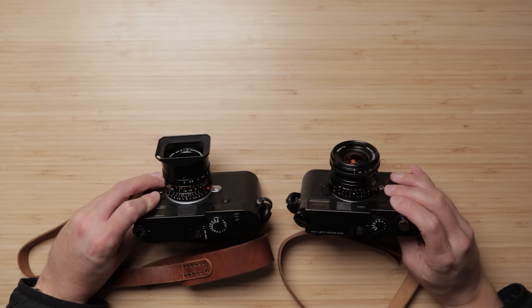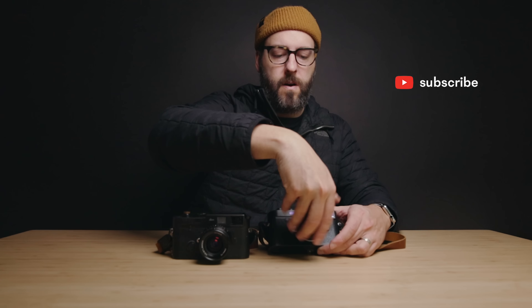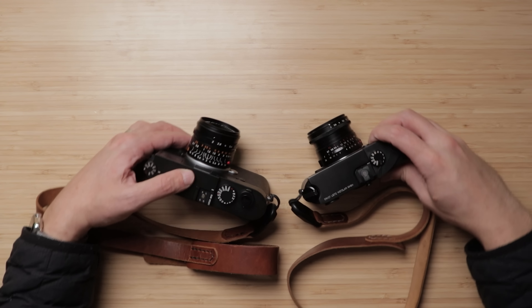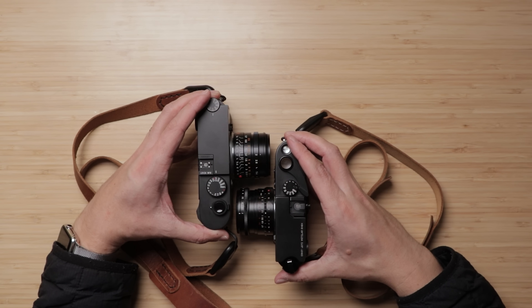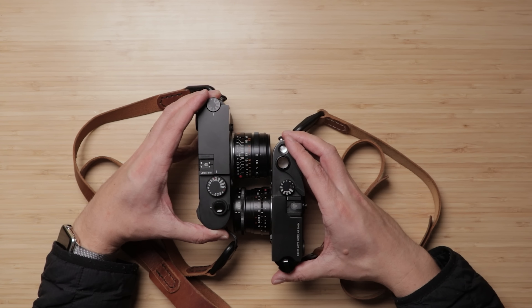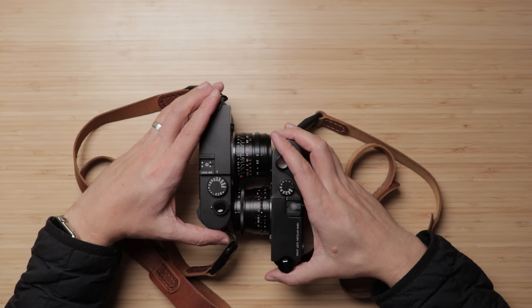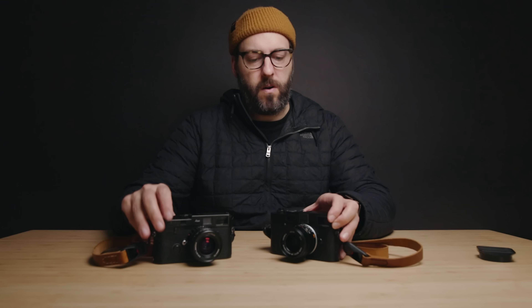Right off the bat, size-wise they are pretty darn close. I don't have the lens hood for the Voigtlander, so I can't compare that. But if I take these off and stick them side-by-side — this isn't exactly a fair comparison because I've got the M6 on one side and the M10 on the other — but they're almost identical in length, both almost touching the other body. In terms of actual size, they're pretty darn close.